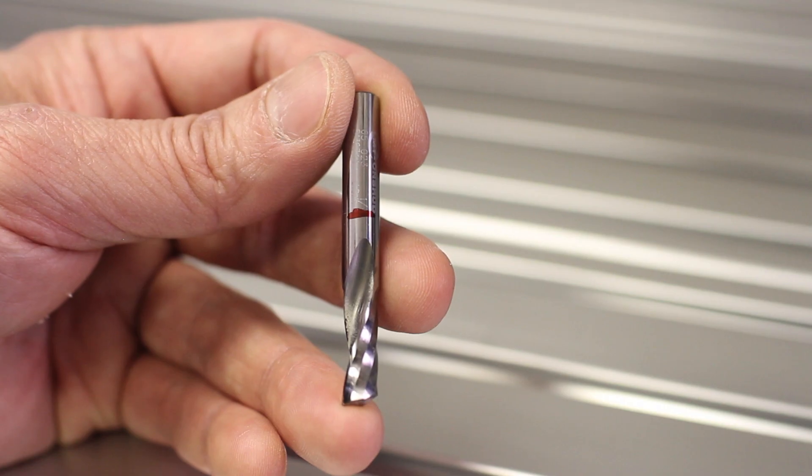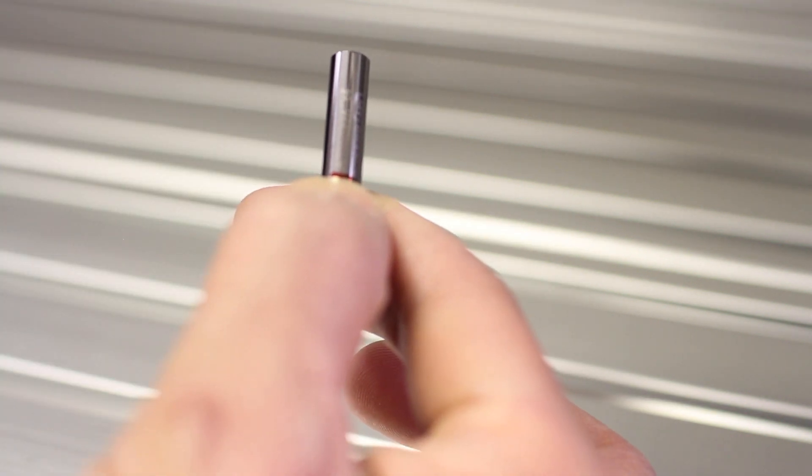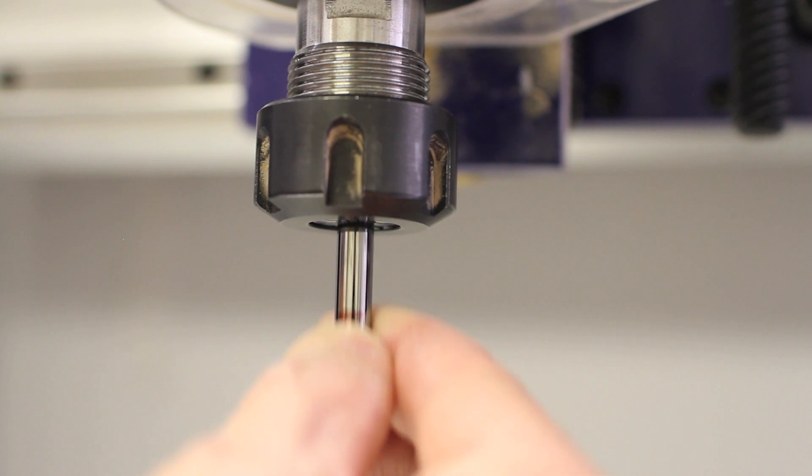Next, we stick the bit in. You can see here I'm covering about 20% of the shaft length down to the flutes with my thumb, and I insert the bit into the collet until it hits my thumb.